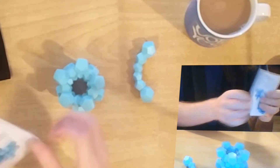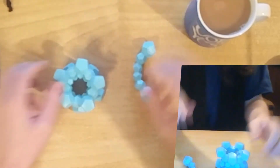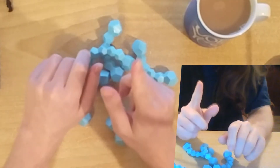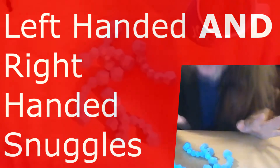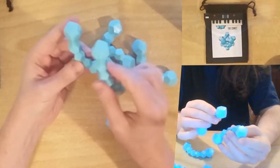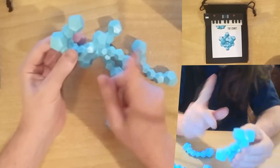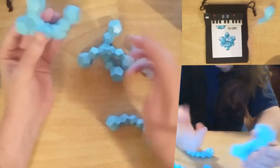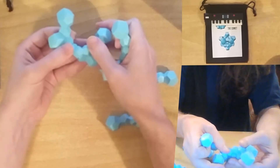Let's move on to the comet. The comet, like I said before, is going to involve both left-handed and right-handed snuggles. Oh yes, a nice cup of tea. Okay, so first the left-handed — two in a left-handed. And then we're going to have three in a right-handed. You could do it the other way around. You could have two in a right-handed and then three in a left-handed. Okay, so two in a left-handed.